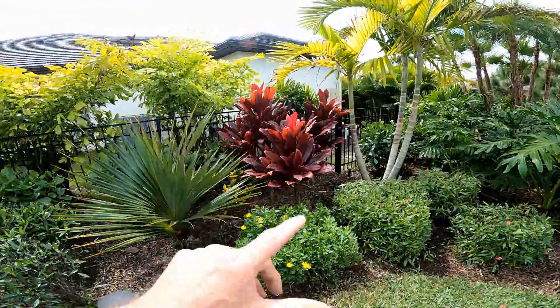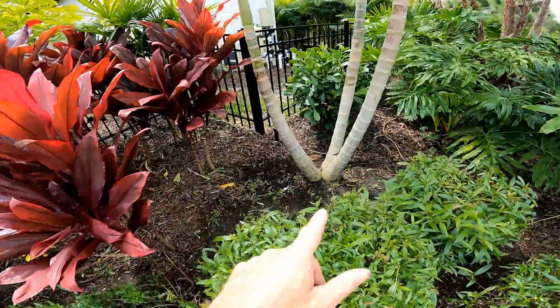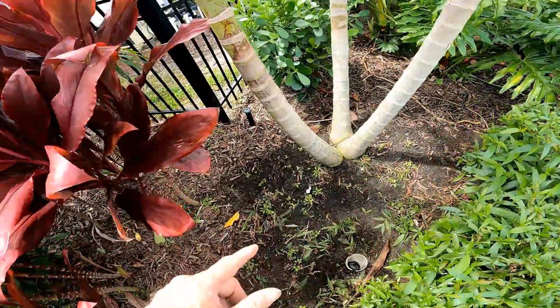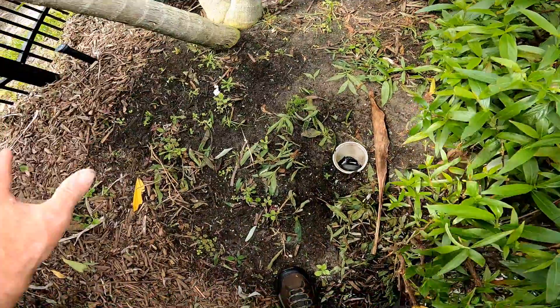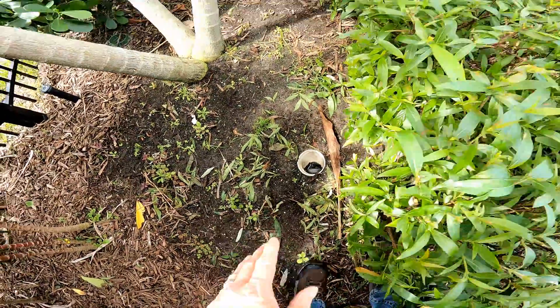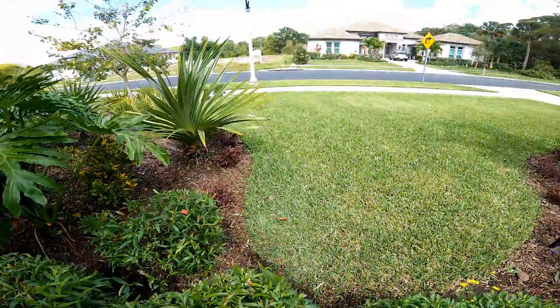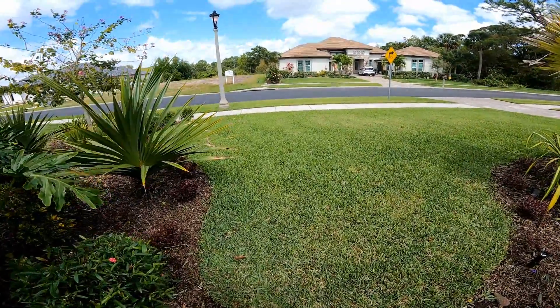Over here we've got a downspout in the corner, and you can see the pop-up — it blew that off. Here's the drain right here, and you can see this all floods completely. This is pretty simple to fix — we just need to extend this out, either go under the walk or to the walk.